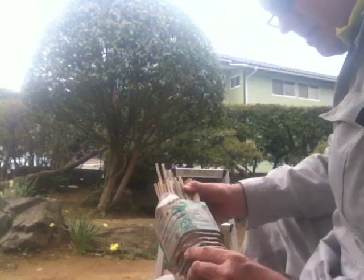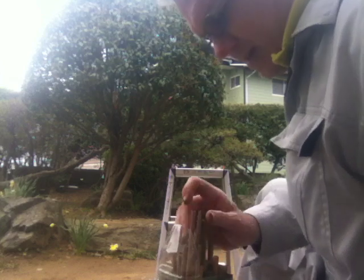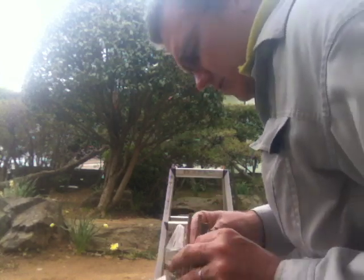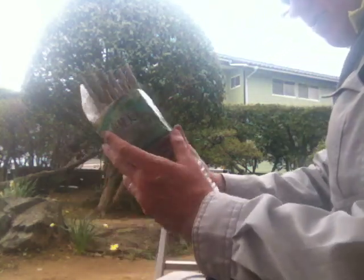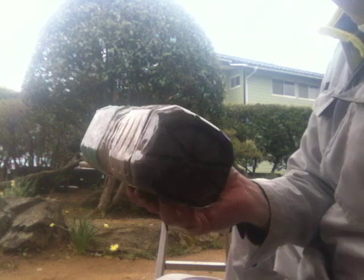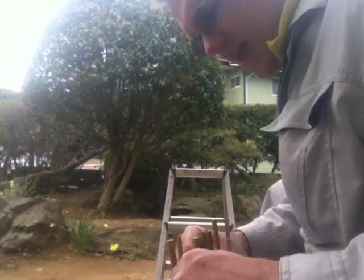Okay, why isn't it going in? We have a problem, Houston. There it goes — nice and firm. Push all of them down into the mud. The mud's going to dry. You can see the dark stuff in here — this is actually honey in here.